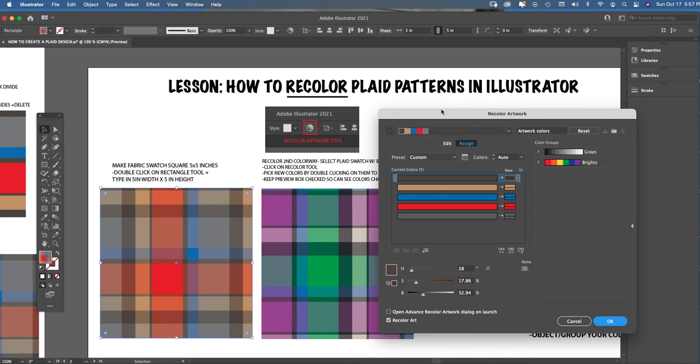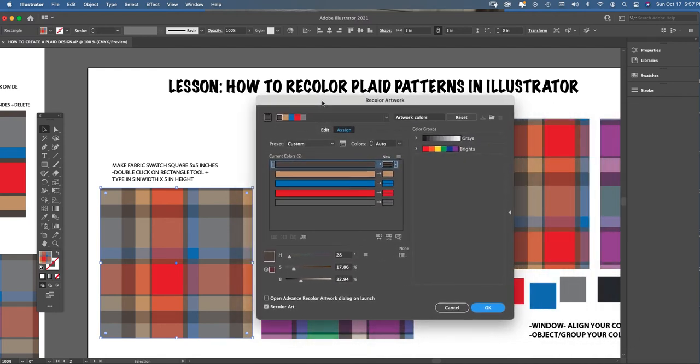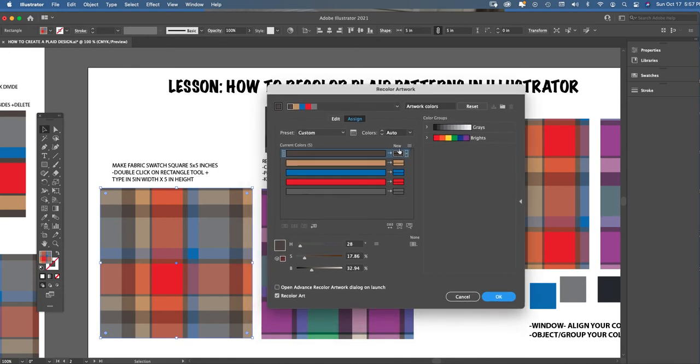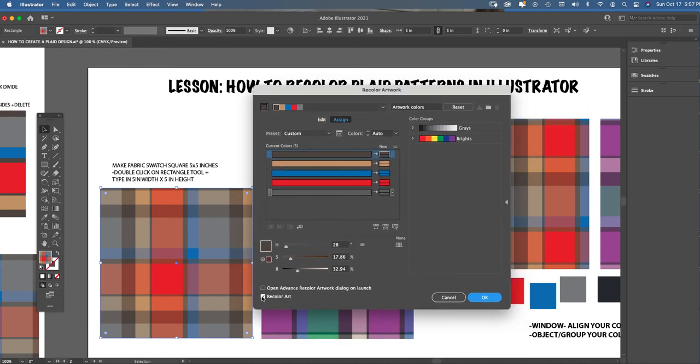Skip past the newer window that appears in Adobe Illustrator 2021 and go straight down to Advanced Options — that's where I want you to focus. This is the Recolor Artwork box. First things first: at the bottom left-hand corner, make sure 'Recolor Artwork' has a check mark next to it. If it's an empty square, click it so the check mark appears — always make sure that's checked.